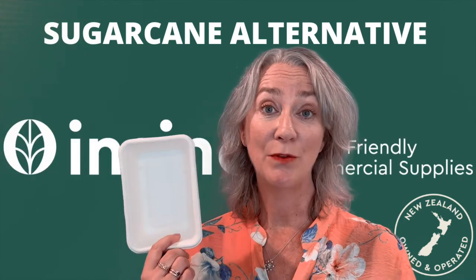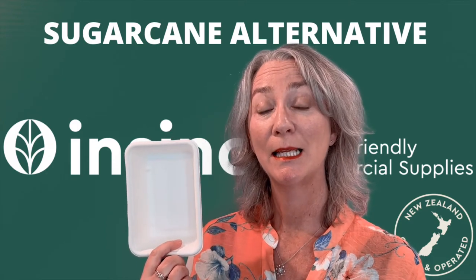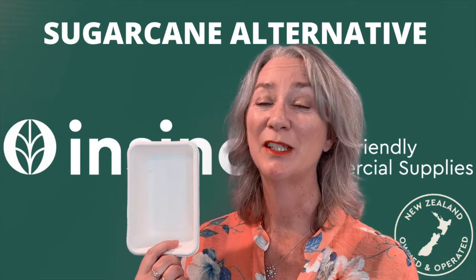Sugarcane food packaging is very strong and durable. It has good wet strength, great for oil and grease resistance, and ideal around hot and cold foods. Best of all, it's a compostable item as well.